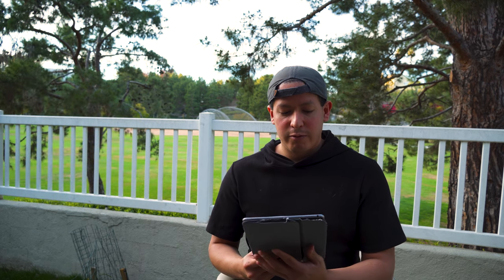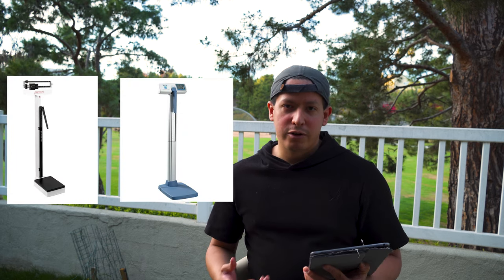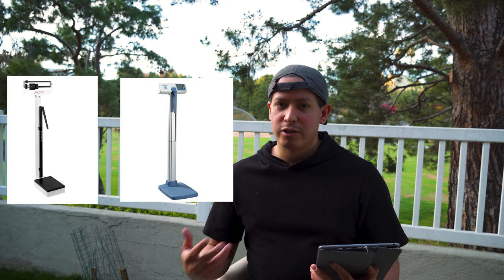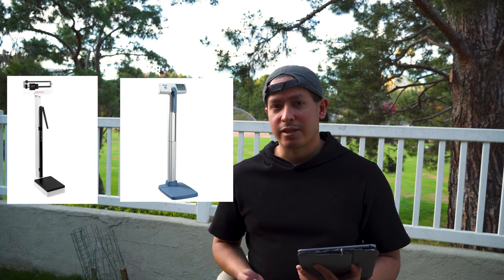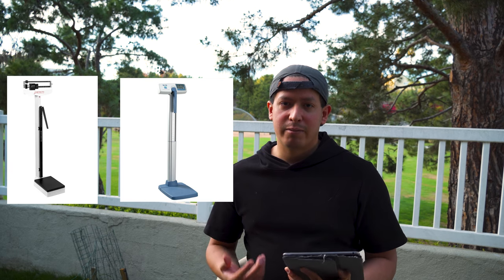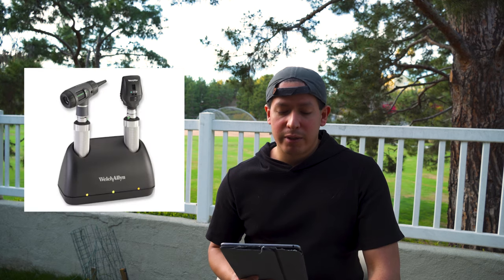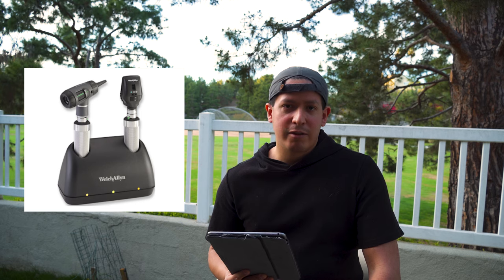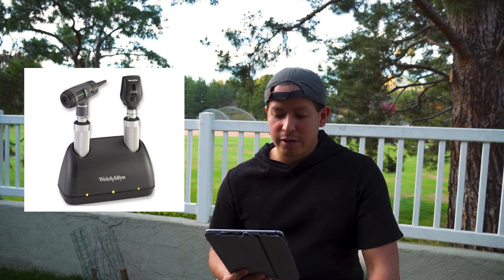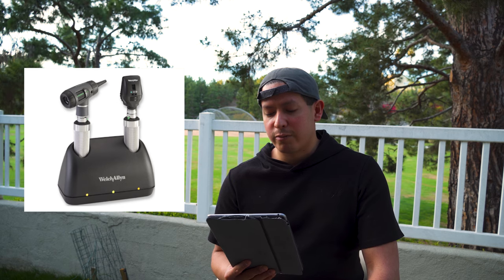The next item is a mechanical or digital beam scale — I'll link both options below. The digital is much easier and quicker to use, but make sure to get one that can also measure height. You'll also need an otoscope; the one I recommend is by Welch Allyn. The physician you're working with may already have one, but if not, those run for about $600.